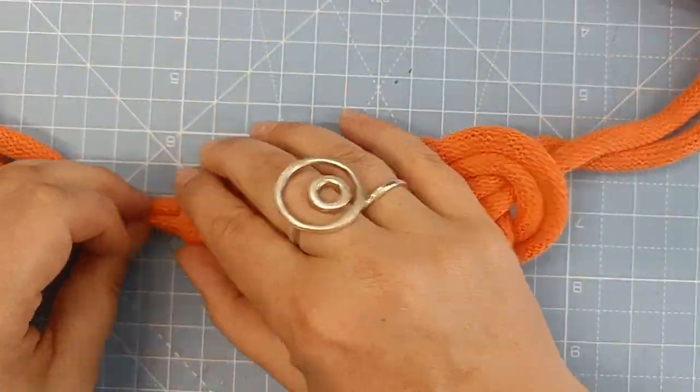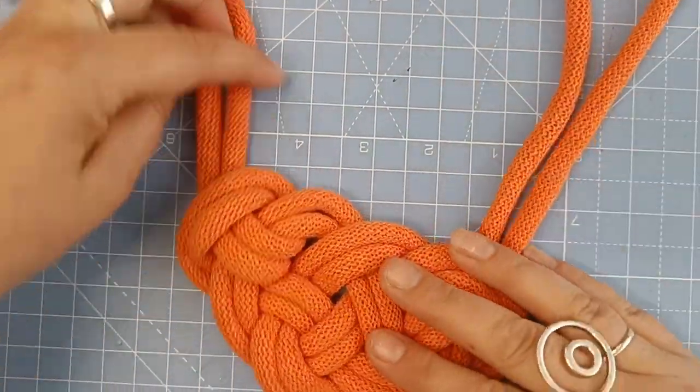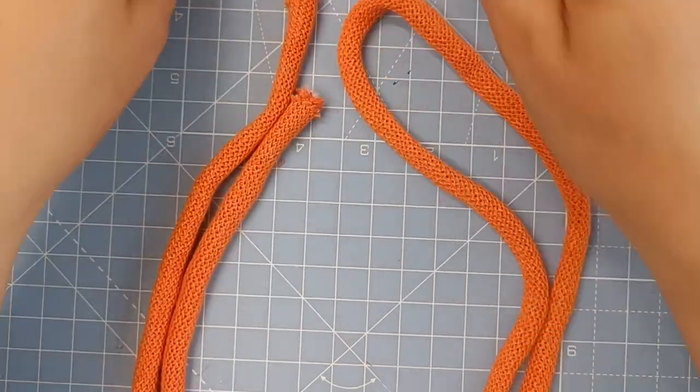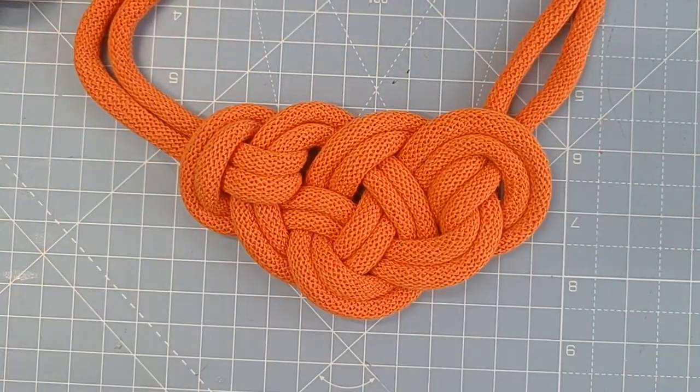That's a pretty lovely looking necklace. I'm really happy with this new knot, so I hope you like it too. You then just adjust these to the length you want and add your metal clasps with some super glue. Enjoy! Bye!